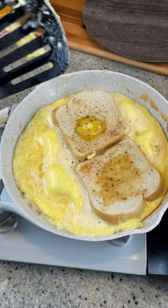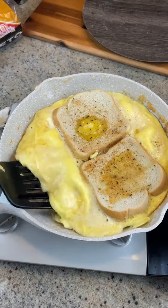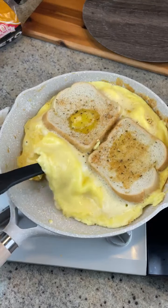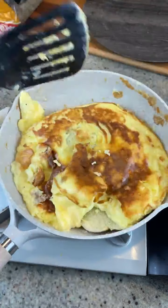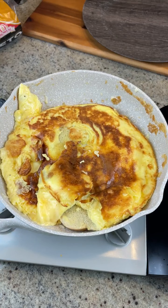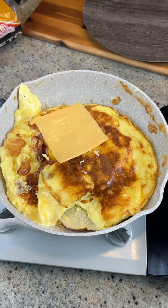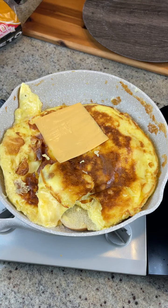Here we go — please, Lord, let this work. Oh my God, yes! It's a little burnt. I don't care, whatever. I hate burnt eggs but I don't care — we got it to flip. So fine.